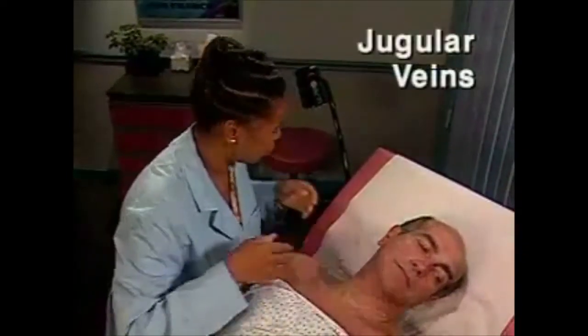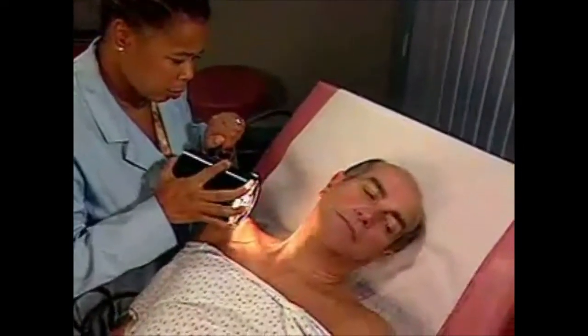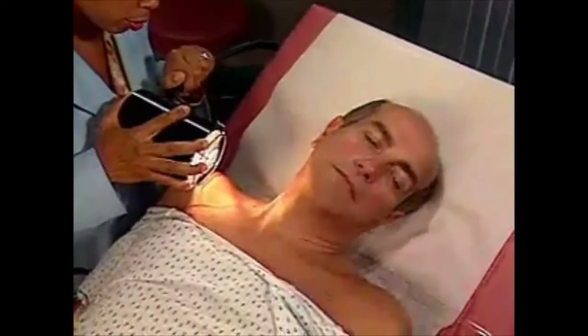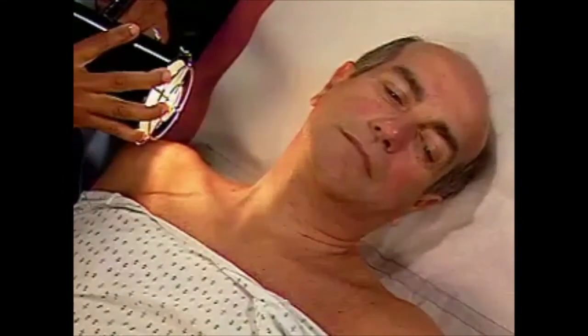Now, examine the jugular veins. Have the patient turn his head away from you slightly. Then, using tangential lighting, inspect the jugular veins on the right side. Usually, the best vein for analysis is the right internal jugular.